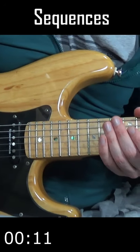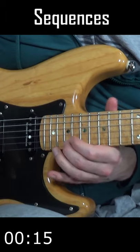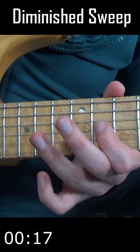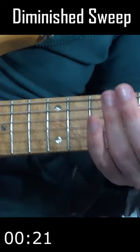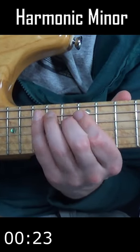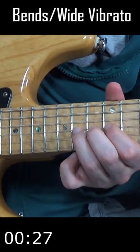Sequences — taking a melodic idea through the scale. This diminished sweep shape. Using the harmonic minor. Bends and wide vibrato.